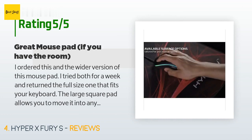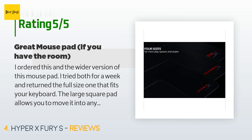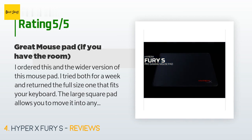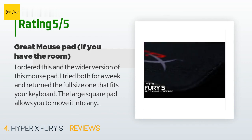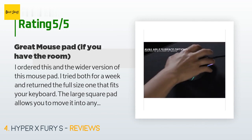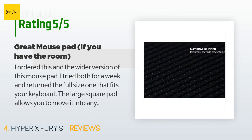A customer said: 'I ordered this and the wider version of this mouse pad, tried both for a week, and returned the full-size one that fits your keyboard. The large square pad allows you to move it into any position you want. Space needs aside, it has been holding up for six months now — no staining, color fading, or sewing issues. The mouse pad sticks to the table and doesn't move from where you place it. Remember to dial in your mouse with the pad, especially if you are going from a hard pad.'